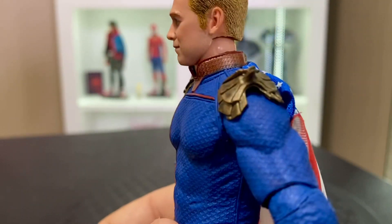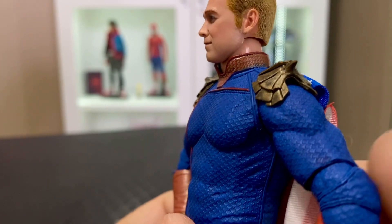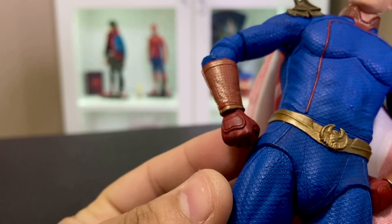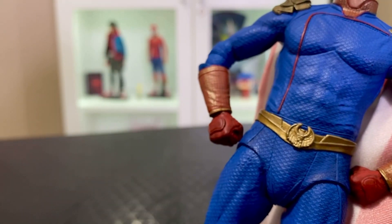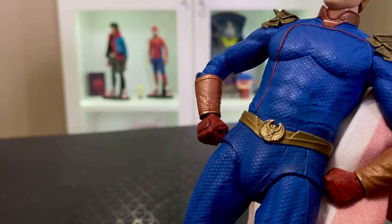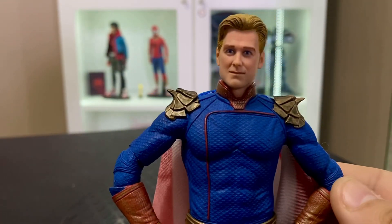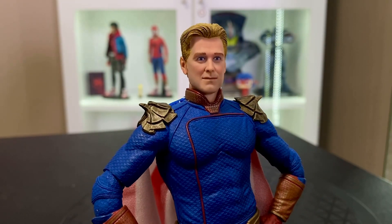Honestly this figure looks really good. The sculpt work and paint work are really nice. The suit is textured to perfection, with plenty of really nice gold paint — especially on the collar and on the wrist portion of the gloves. I don't know if they're using a decal or something to get that fine print, but it looks remarkable. Very little slop on the gold on the eagles, just a tiny bit on the right.